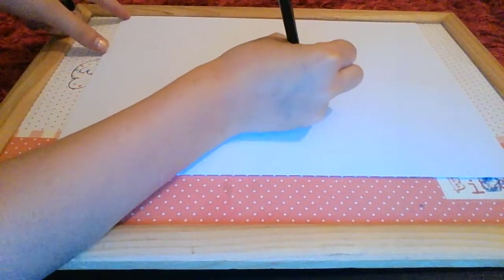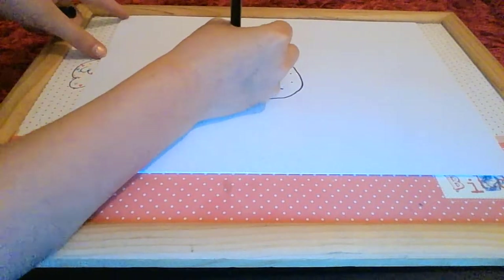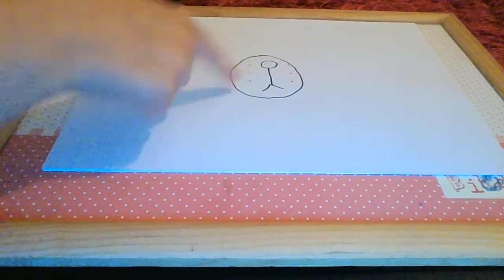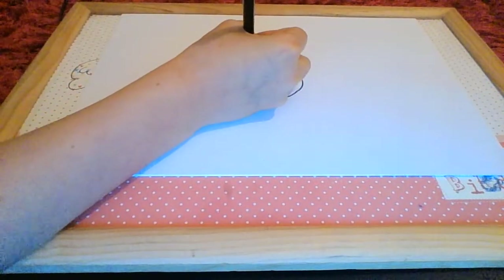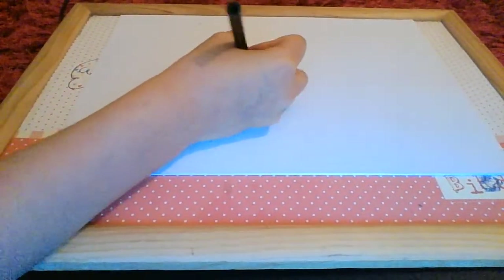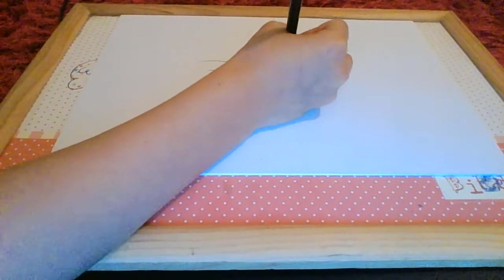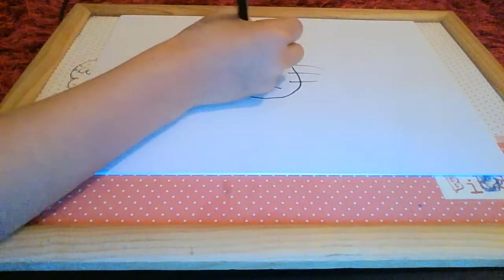Then you're going to draw roughly three or a couple more dots there, and then a circle going all the way around this little stickman with no arms and all of the dots. Then from the dot draw a line away from it like this.